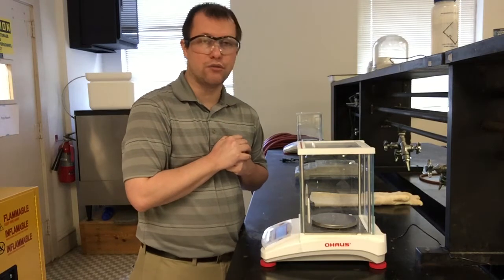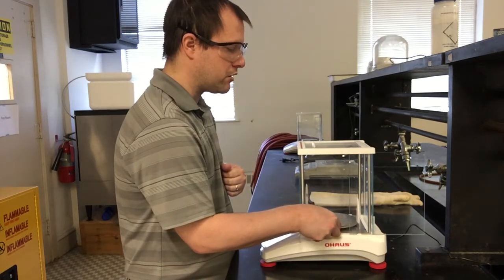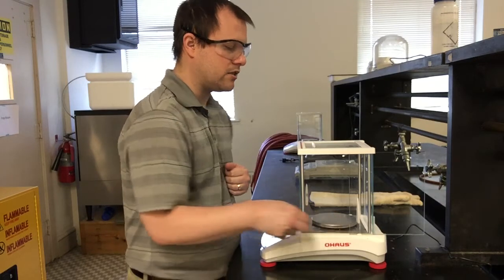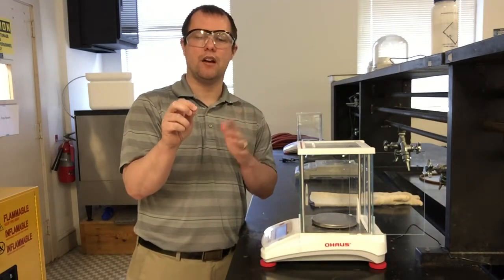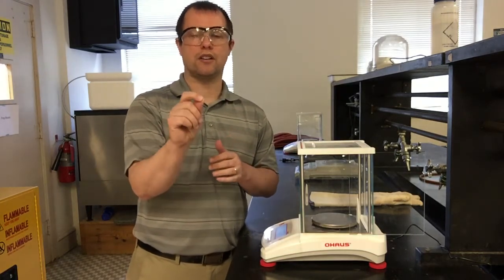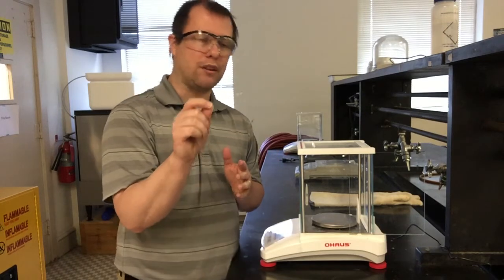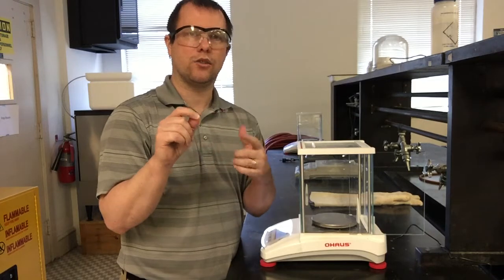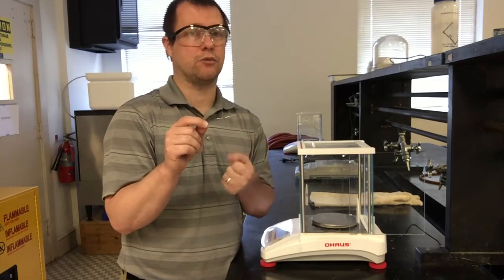This one looks like a mass of 0.223 grams for our copper wire. Our goal now is to take this copper wire and move it to the hood where we're going to do our next step. We want to dissolve it entirely into nitric acid, and I'm going to coil it up. The next clip you'll see the coiled wire and how I get it set up to dissolve it with the nitric acid.